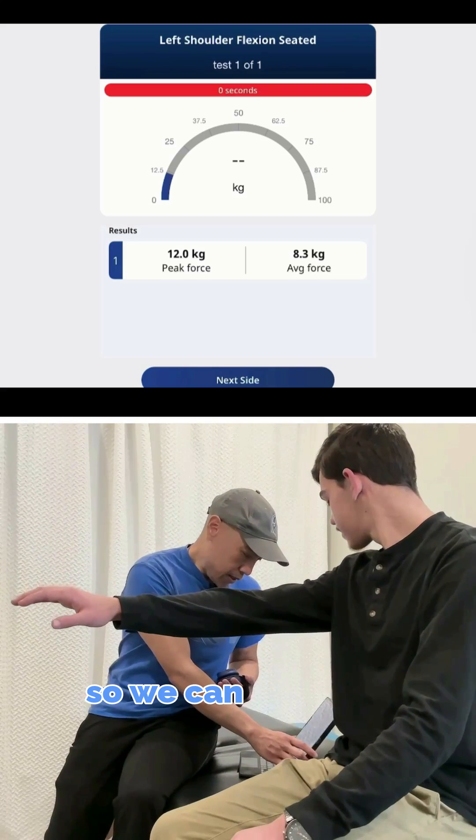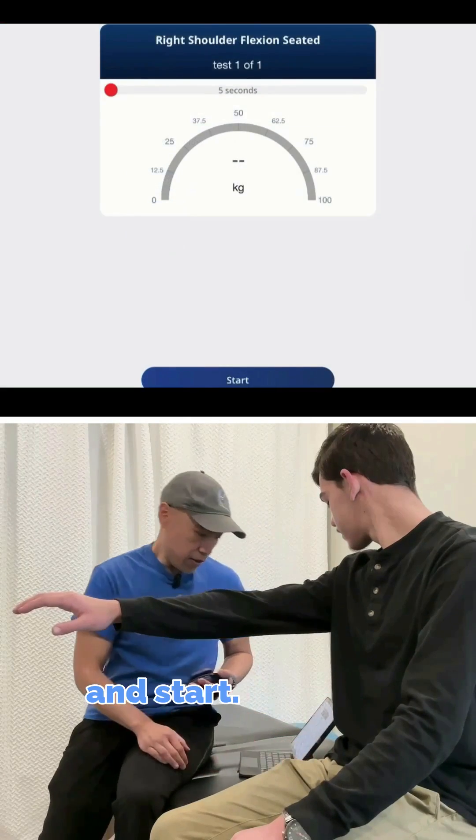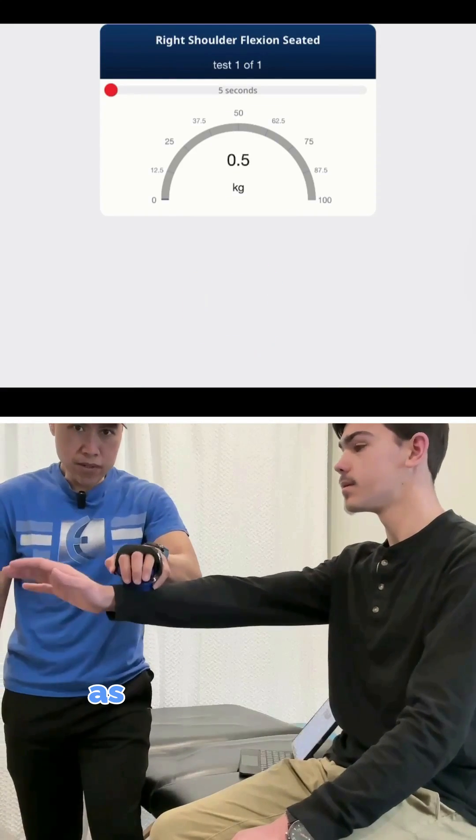Let's just check the right side — so we can easily switch to the right side and start. So again, it calibrates itself, and go ahead and push up as hard as you can.